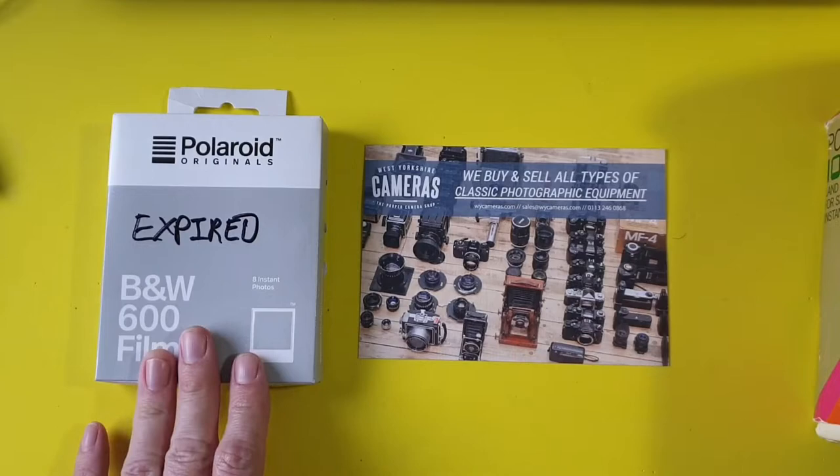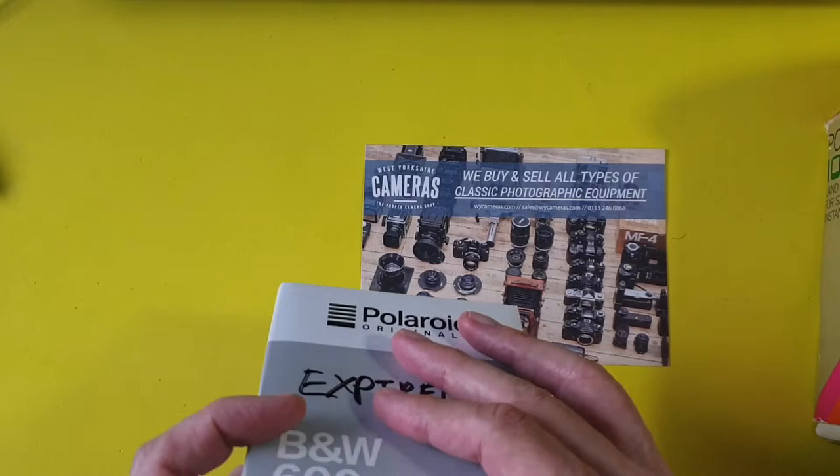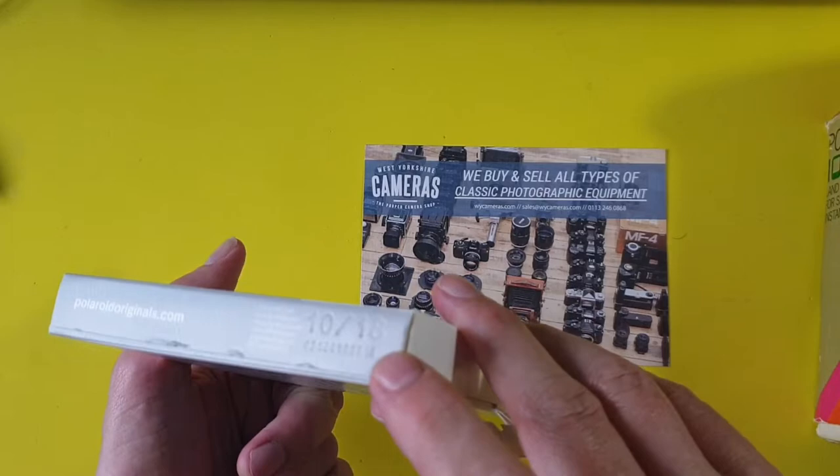They had a big box of expired film, and it was about £9 a pack which is a bit cheaper than it normally is. I had a quick look — I think it expired in 2018 from memory. I did find it on the packaging somewhere around there; it says '18' sort of embossed on it.